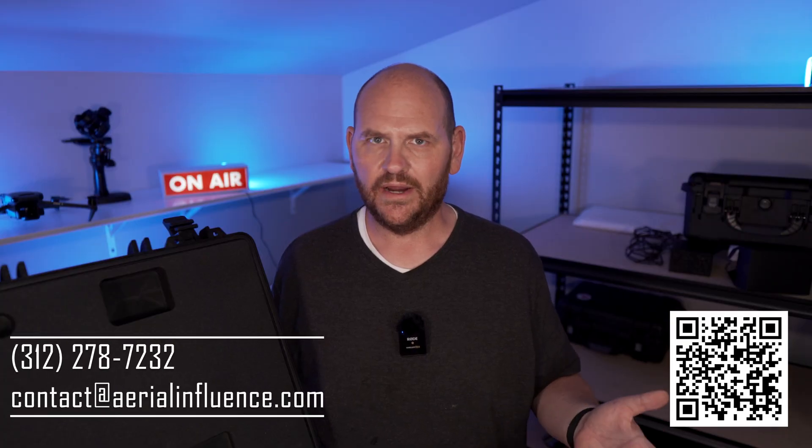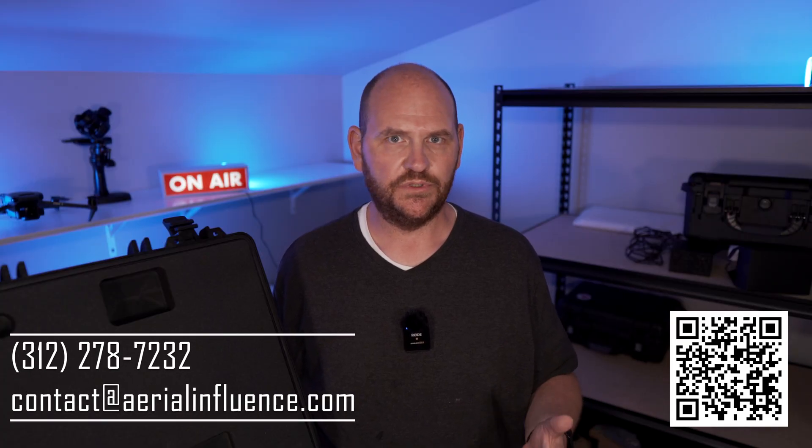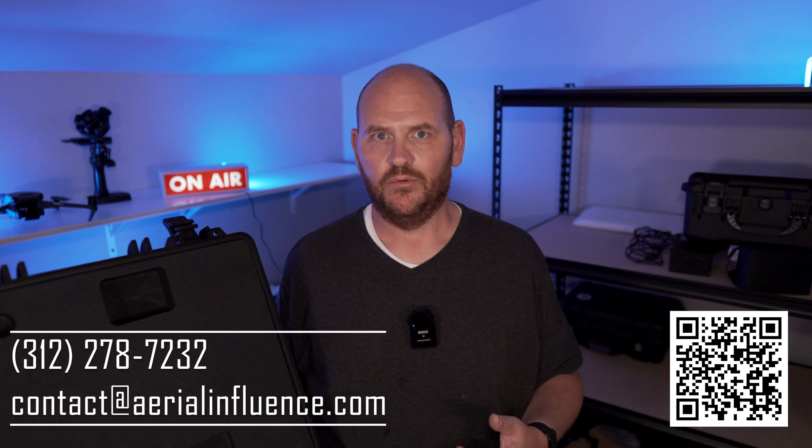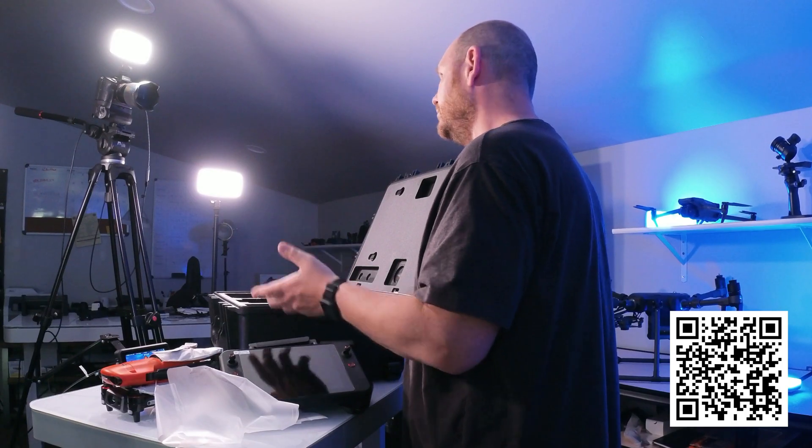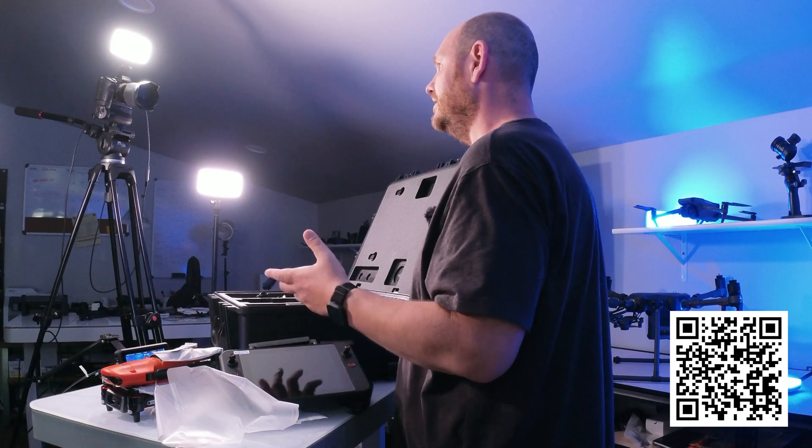We're Aerial Influence — we sell drones, do tutorial videos, and consulting work. We'd love it if you gave us a call, or you can scan our QR code for all the information. We really appreciate you stopping by, and we'll see you next time.